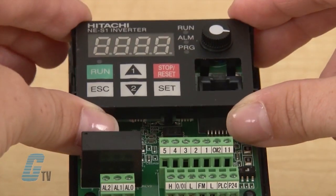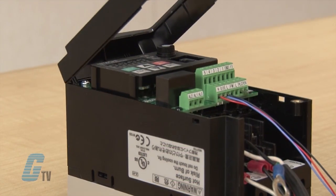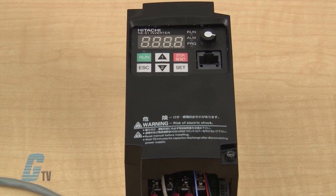Then I can place the digital operator on front, cut out the cover where the standard keypad is, and place it around the new keypad prior to powering up the drive.